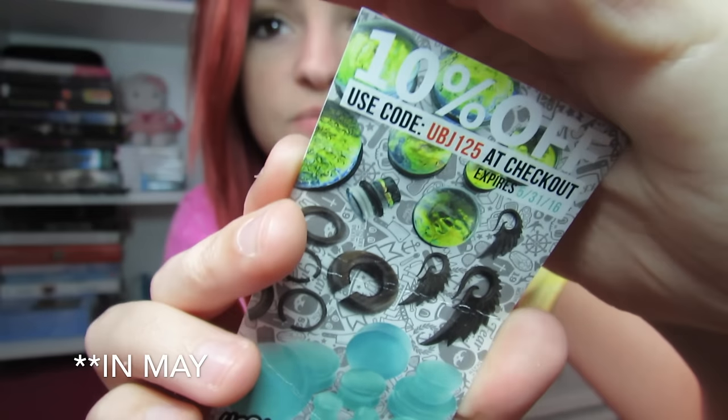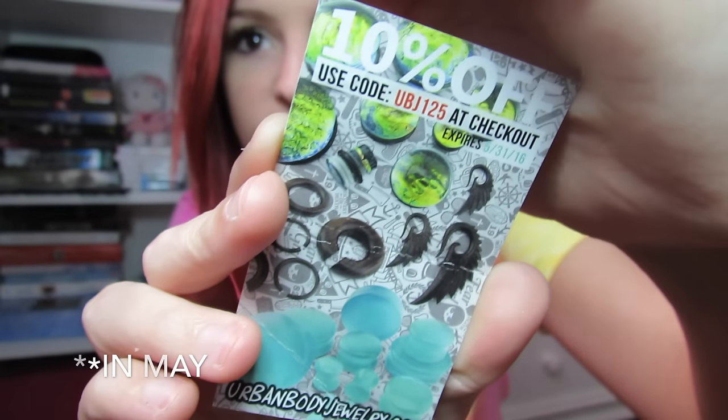They had everything packaged really well — in a little box, which I threw away because I've had these for a while. They had them in individual bags, and then all of these in one big bag in the little box. It also comes with a sticker and a coupon code that expires at the end of this month, so if you guys want to use the 10% off code, you definitely can.